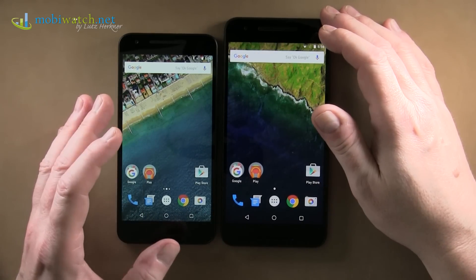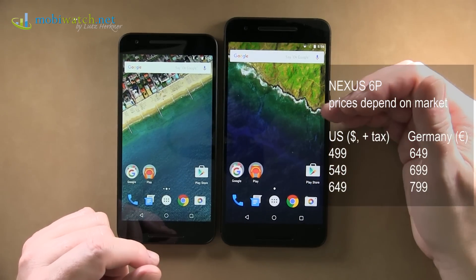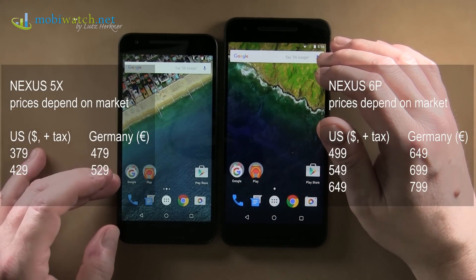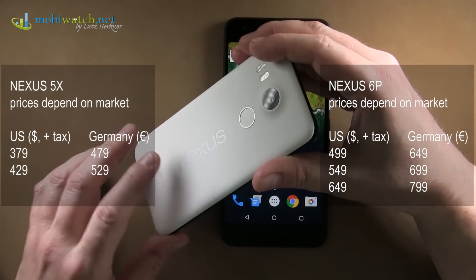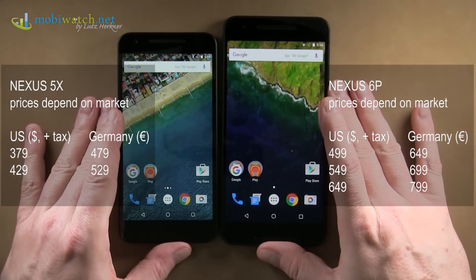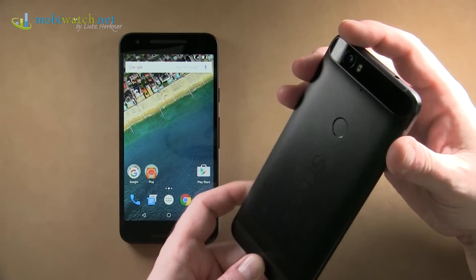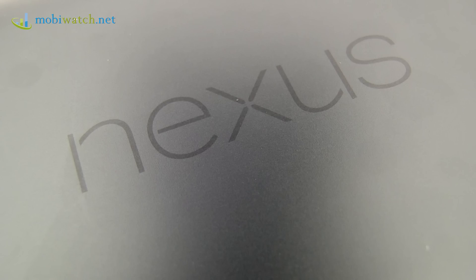Prices vary significantly by country. In Germany, Europe, we have 649, 699, 699, and 799 euros including tax, without any contract. For the smaller 5X, it starts at 479 euros. These are no longer the cheap Nexus phones we knew two or three years ago — unfortunately that's no longer the case. Both phones share 4G 300 Mbps, dual-band HSPA, Wi-Fi AC, and NFC.